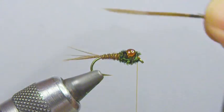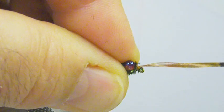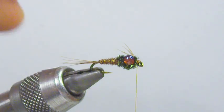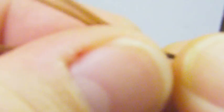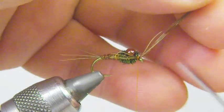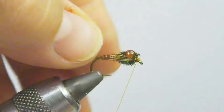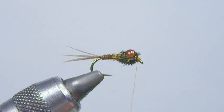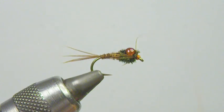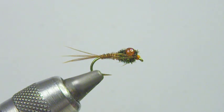Last, I'm just going to add a few legs on each side — a few nice tight wraps on each side. Looks good. Trim the excess off and make sure it's tied down solid. Looks good. Do a couple whip finishes. There you have it — a humpback pheasant tail.